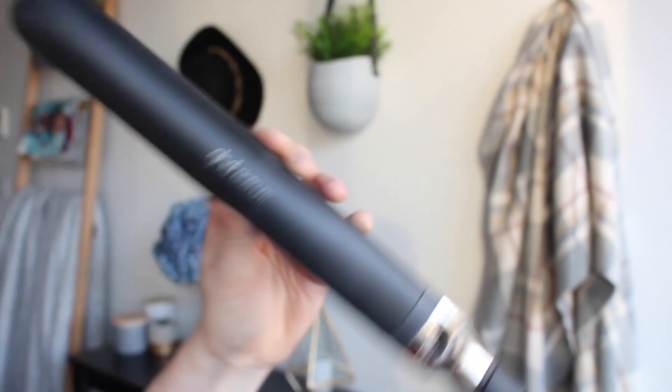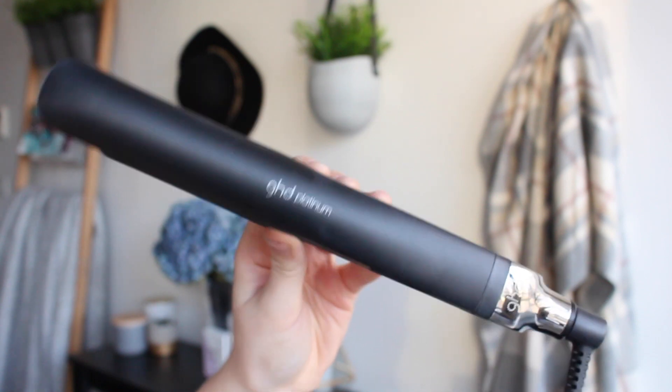Now I'm moving on to hair. I'm just going to brush through my hair again to ensure there are no knots. I'm going to separate off the top of my hair with a clip so I can access the bottom part a little bit easier. Basically what I'm going to do is go through my hair with my GHD Platinum Straightener and curl my hair using these. It's really easy to do.